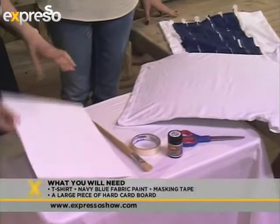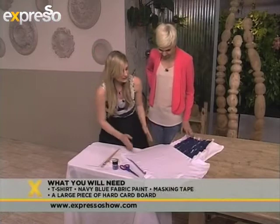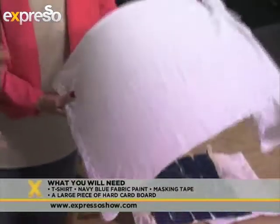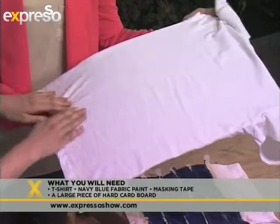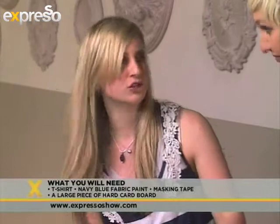Our first step is we're going to take our hard card, and you would cut it to fit your size, so that you're going to put it inside the t-shirt and stretch it out. The reason for doing this is so that you can get a nice clean line when you are painting onto it, and also to prevent the paint from running through into the other side.